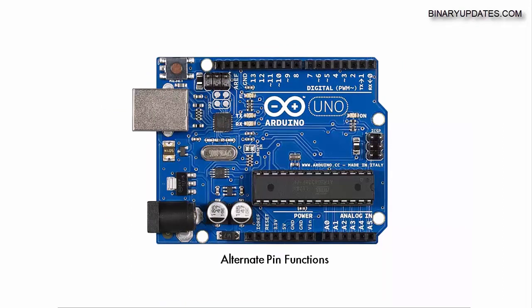Now that we've seen all the pins and their functions, it's important to know that most pins on microcontrollers come with alternate pin functions — meaning one pin can perform multiple functions. For example, pins 0 and 1, which are digital pins, are also the serial UART pins. Pin 0 is RX and pin 1 is TX.